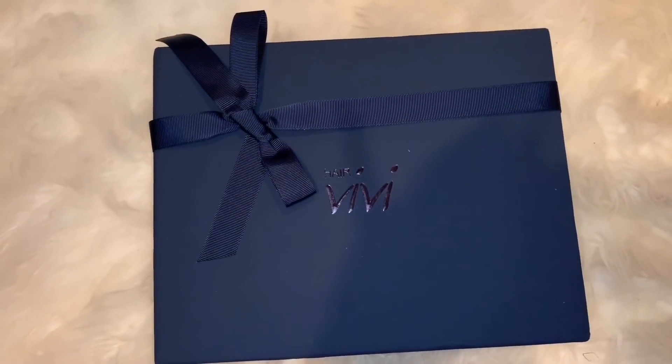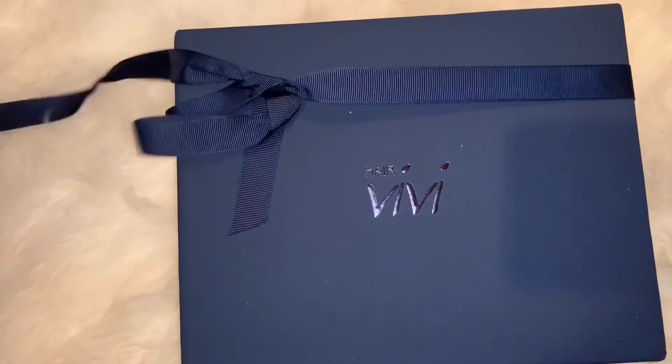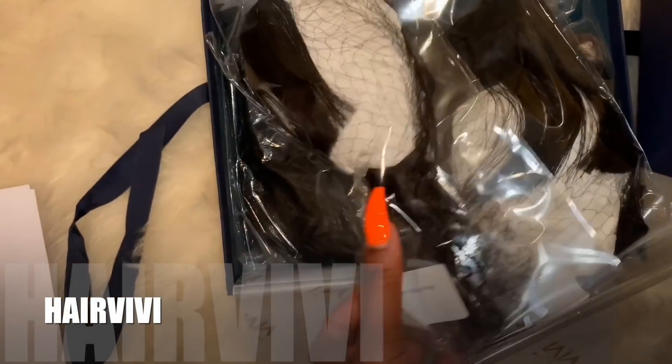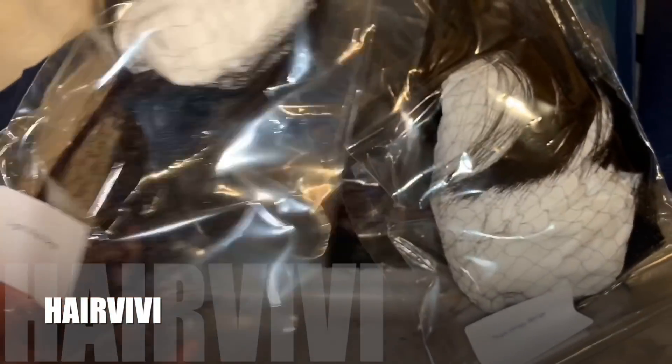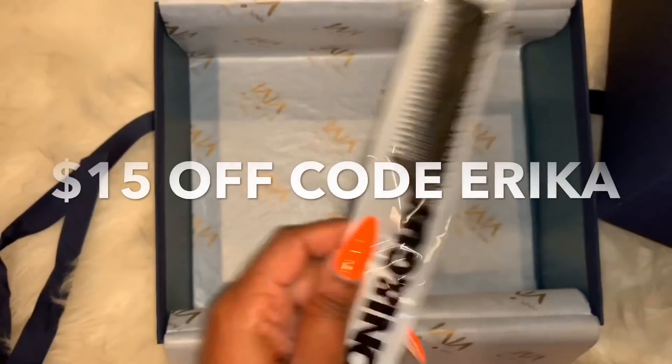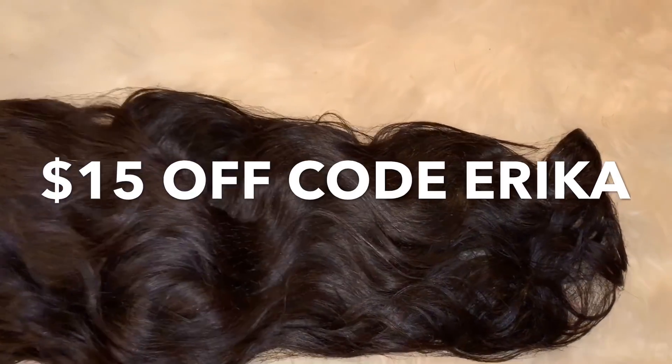Hey guys, welcome back to another video. Today's review is going to be by a company by the name of Hair Vivi. This is my first time working with them. Hair Vivi sent me two bangs to review and also a natural wavy wig. This wig is going to be 18 inches, 150 density, and a medium cap.